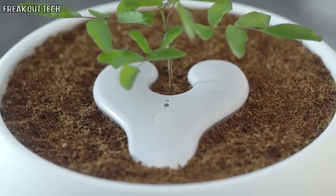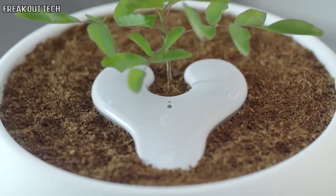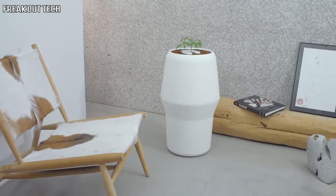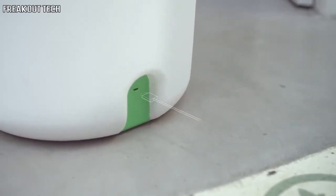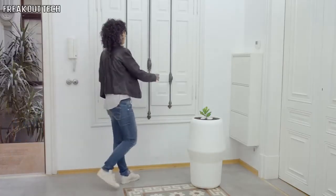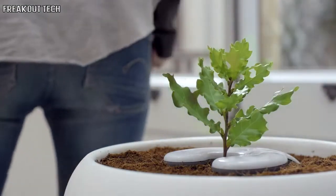Its unique watering system distributes the water measuring both velocity and pressure. While its water tank lasts for weeks of use, a USB connector lets you recharge by connecting to any power source. BIOS Incube is a fully autonomous and sustainable device that requires nothing but the tap of a button to work.